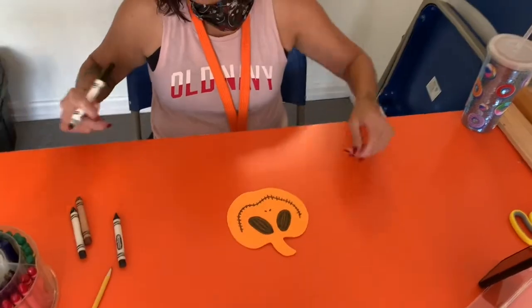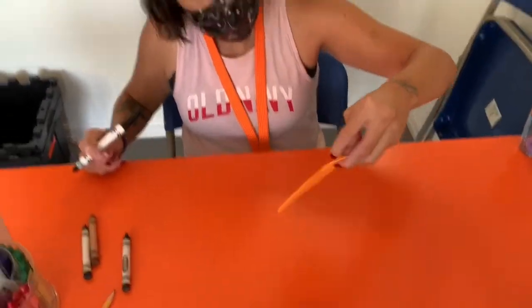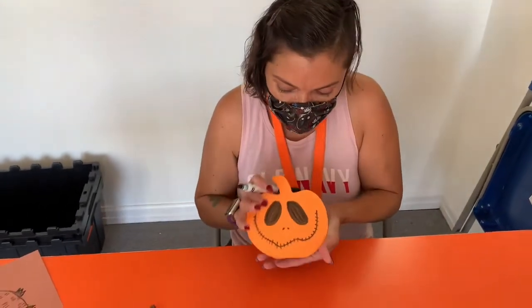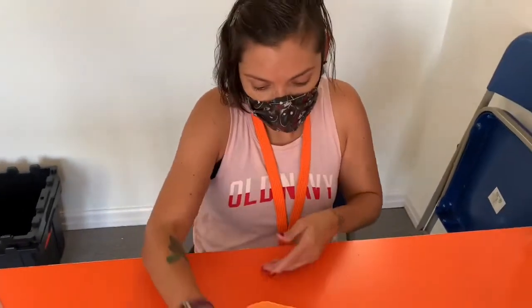And there we have it. Is that Jack from A Nightmare Before Christmas? I think so. That looks great, Norma. And there we have it — we got the jack-o'-lantern.